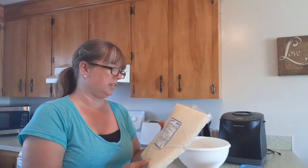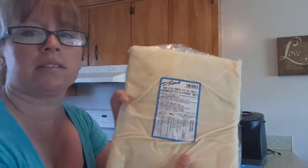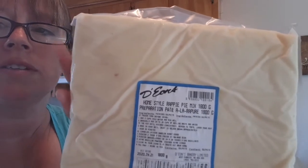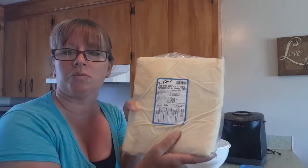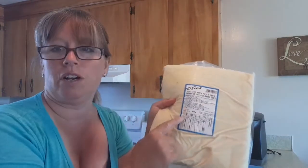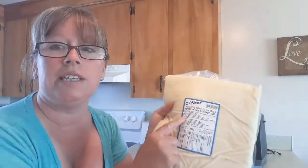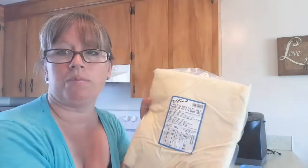The first thing you're going to need is some rappie pie mix. This is Dion's rappie pie mix, and this is potatoes — that's what this is. You can get the large package or you can get a smaller one. I have the large one, and it has all the directions on how to make it. It's quite easy, but it takes a little bit of time — it takes an hour and a half to cook a rappie pie.